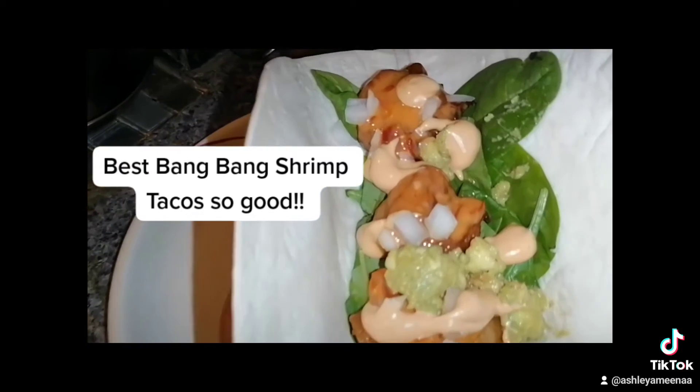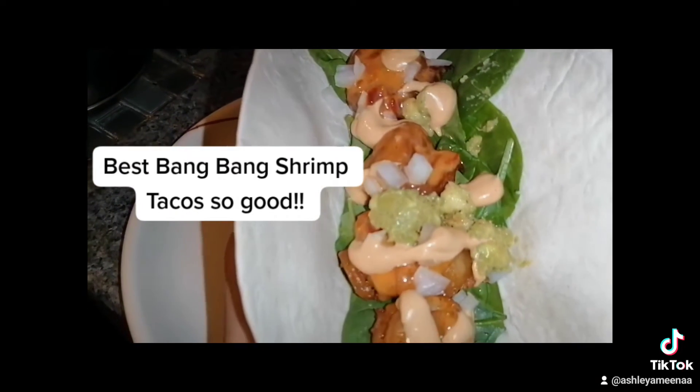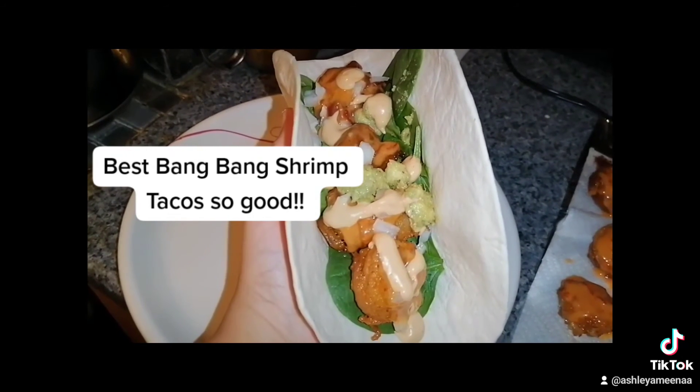I use spinach this time — usually I use coleslaw or lettuce. I add a little aioli sauce and avocado.